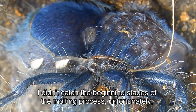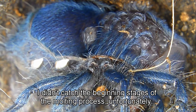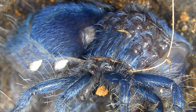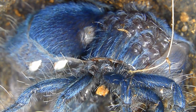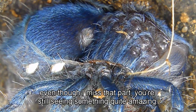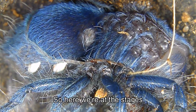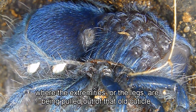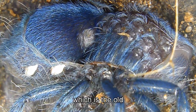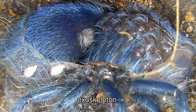I didn't catch the beginning stages of the molting process unfortunately, because this took me quite by surprise. But even though I missed that part, you're still seeing something quite amazing. Here we're at the stage where the extremities or the legs are being pulled out of that old cuticle, which is the old exoskeleton.